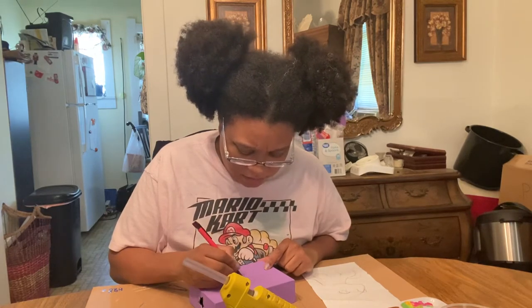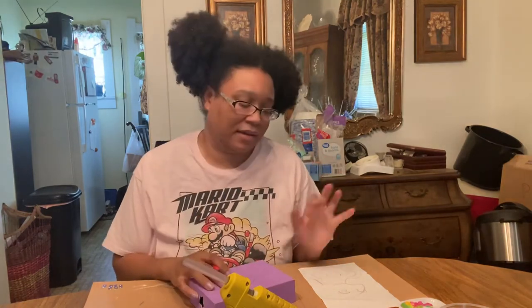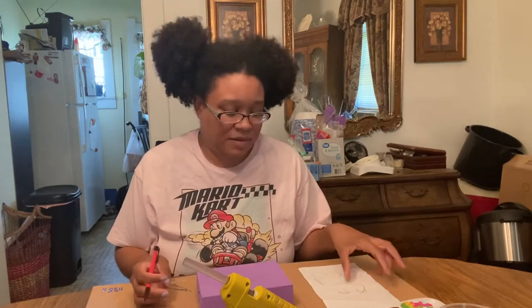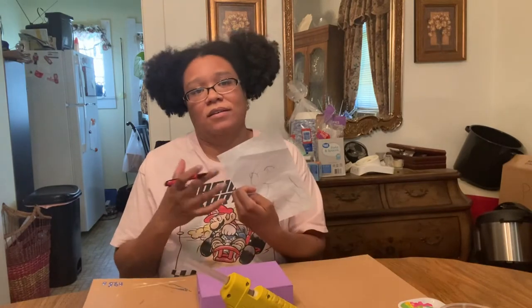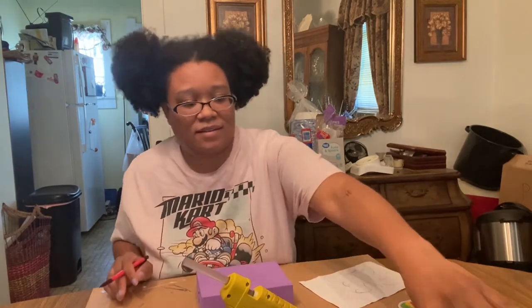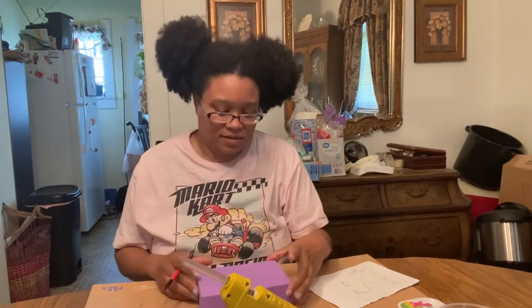If you don't feel like drawing and painting on the back of your box, you can use some Mod Podge like this — take your drawing, color it, finish it, cut it out, put it down, and brush some Mod Podge under the image a little. It sticks just as well.